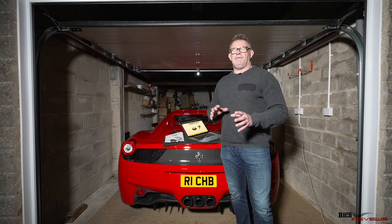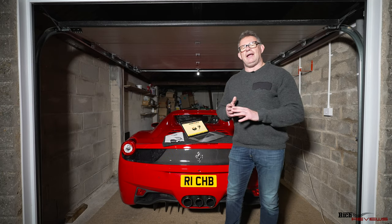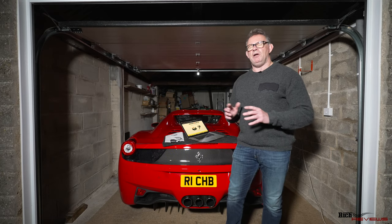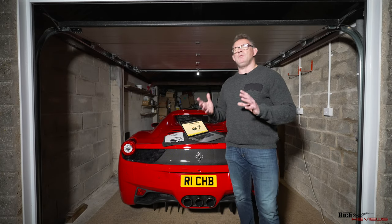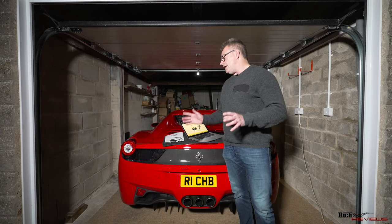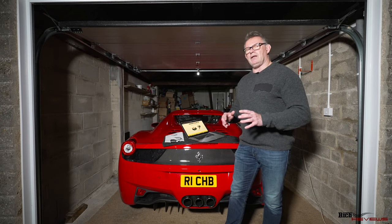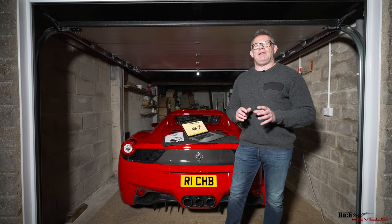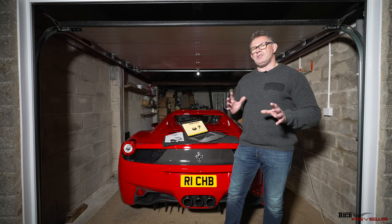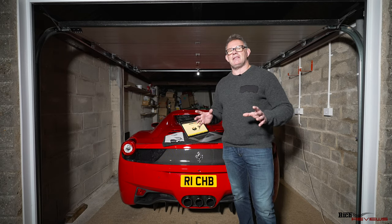You can also configure it so it's at zero. This differs from the latter models — the 488 and the F8. Both the F8 and the 488 allow you to operate the roof up to around 28 miles an hour. The roof mechanism is perceived to be exactly the same, so there's no reason why you shouldn't be able to operate it at the same speeds as the 488. From my research and the people I've spoken with, I believe the roof mechanism is in effect the same.